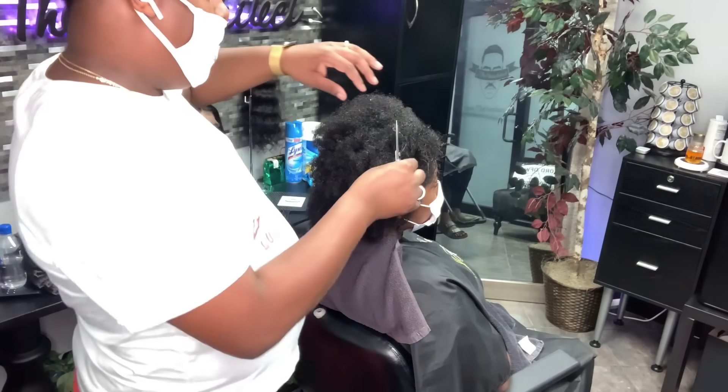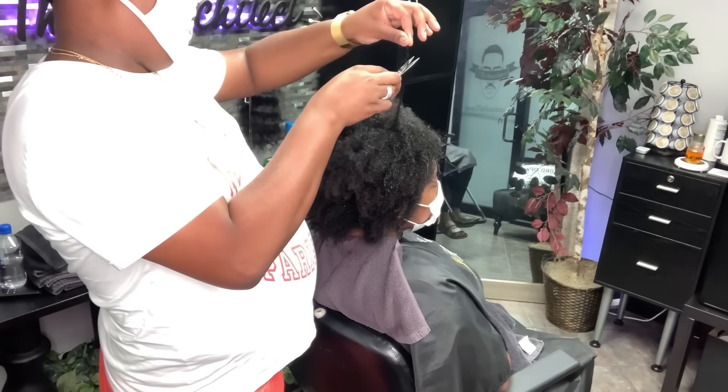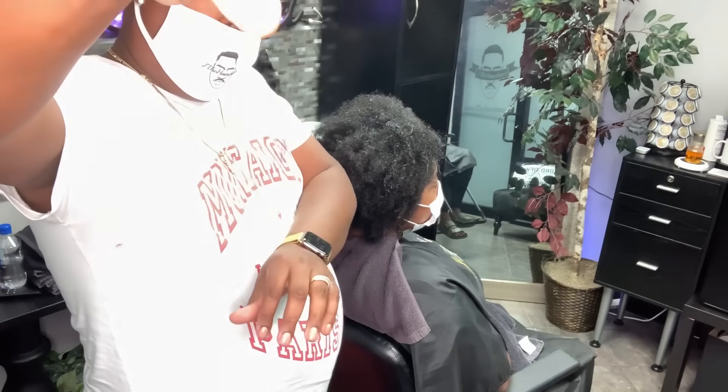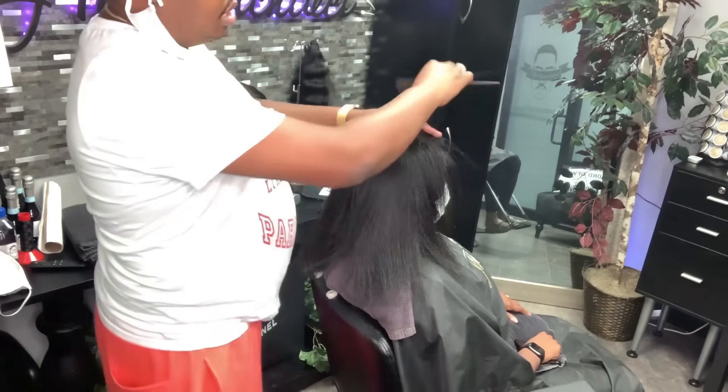Leave this up to the professionals only. I'm taking a few of the straight pieces that had a little heat damage — she told me she had a little bit of heat damage — so I'm just taking it and slithering off a few of those straight pieces. Then I blow her out.